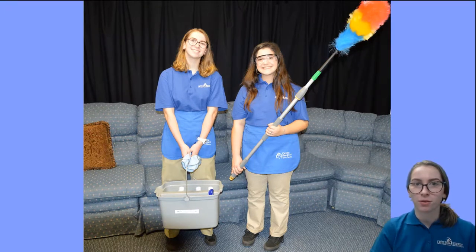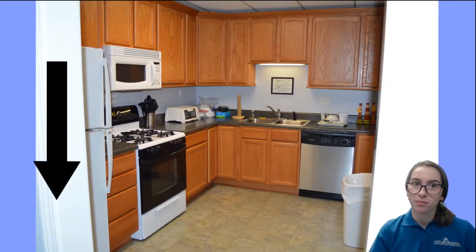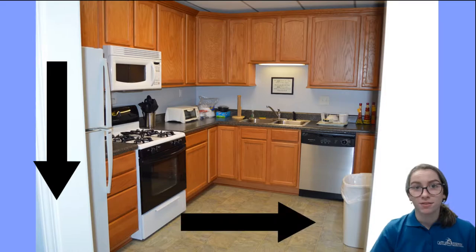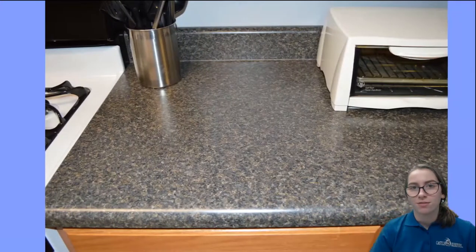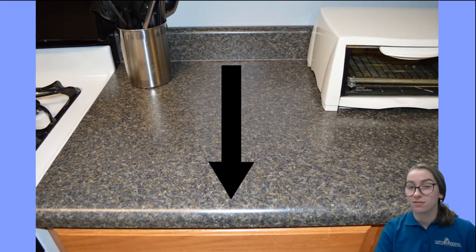The first thing you should remember before you start cleaning any room is that you're working from top to bottom, left to right, and back to front. For example, you're working from the top of the room to the bottom, from the left of the room to the right, and for this example, we're going to be cleaning from the back of the counter to the front of the counter.